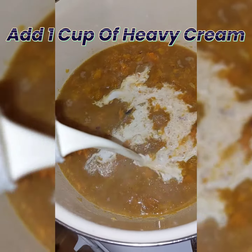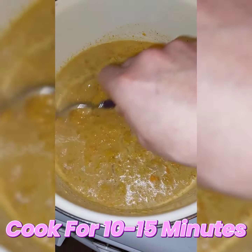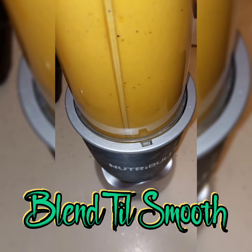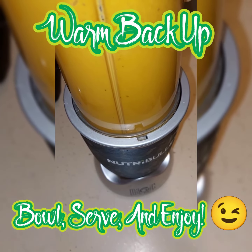Add about a cup of cream — that'll add a little denseness to the soup. Let it cool, and then start to blend it up. You don't want any bits; you want everything to be silky smooth.